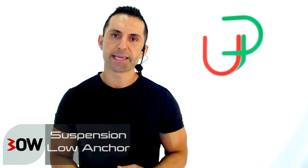Okay guys, for this next segment, we're going to take our Bose suspension kit and we're going to anchor it low.